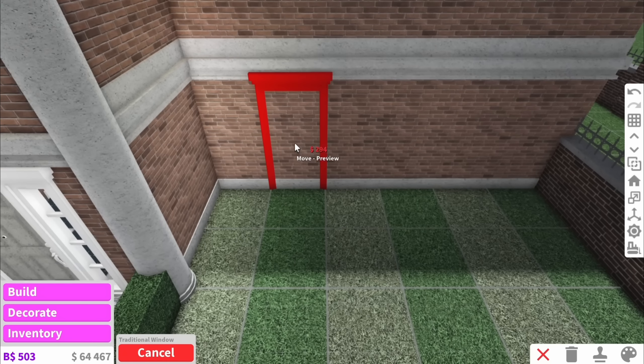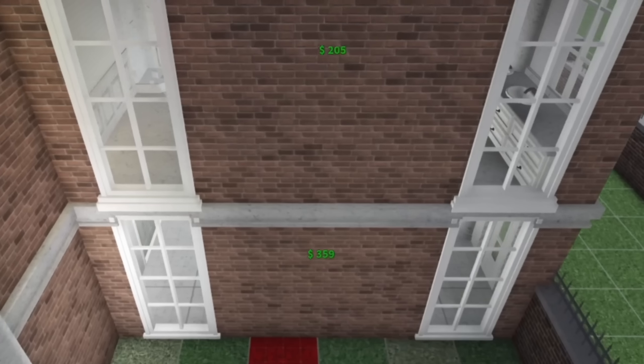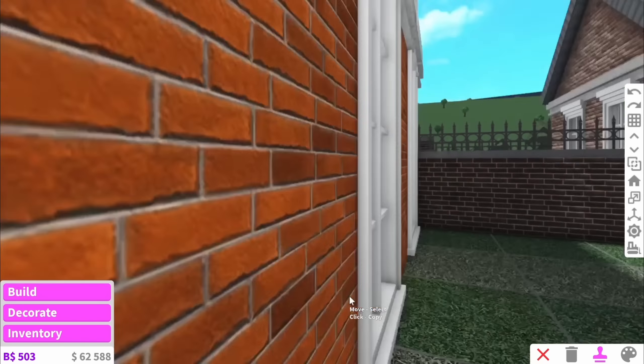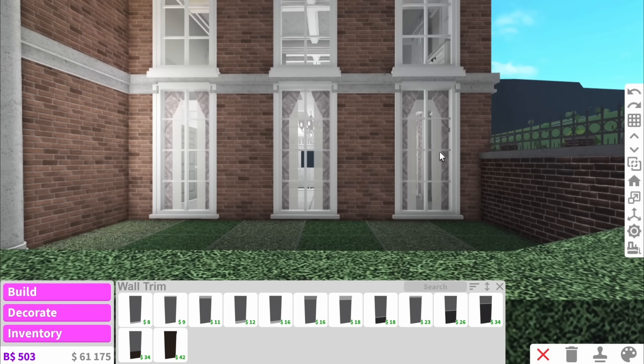Next we're going to add windows. Windows are obvious but you sometimes forget to put a lot — if you just put two here there's still a massive gap. So always use windows to fill space. Something you can actually do to make the outside look good is go and put curtains on the inside, and as you can see that makes the outside look automatically way more decorated.